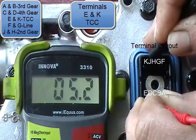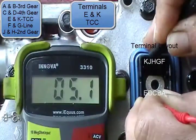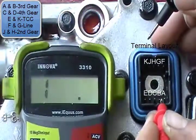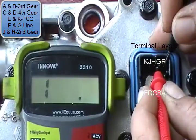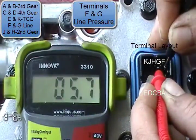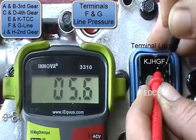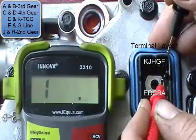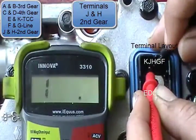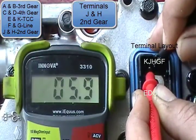If you notice, all of these are within limits. In the last video they were defective solenoids — this happens to be a different valve body. Now we're testing terminals F and G, which are your shoe aligned pressure. And for the last one, we're going to test terminals J and H, which are your second gear.